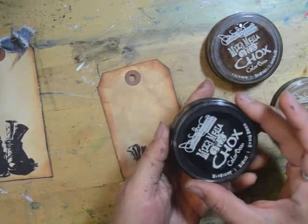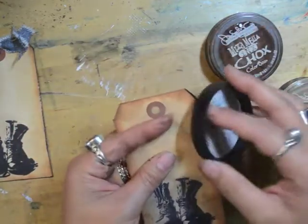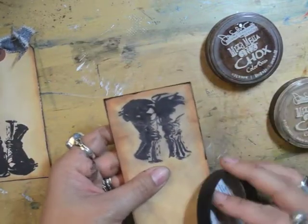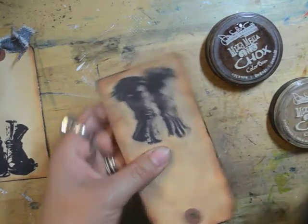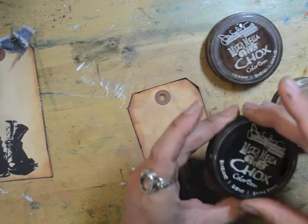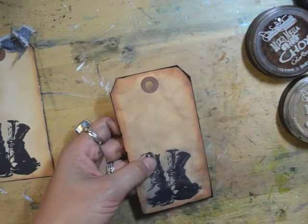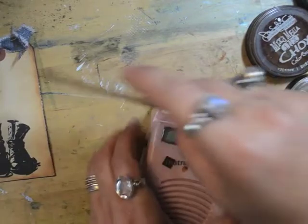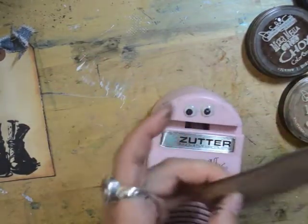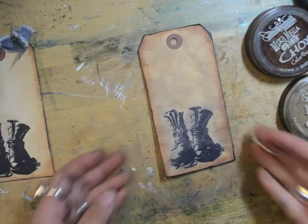I do use the midnight mixed media ink chalks directly if I'm just going to be touching the sides like this, just to add a little bit of color, but I don't want to drag things across and mess up the top of the ink pads. And then the last step is to distress the edges of course — just a little bit — and that is it.